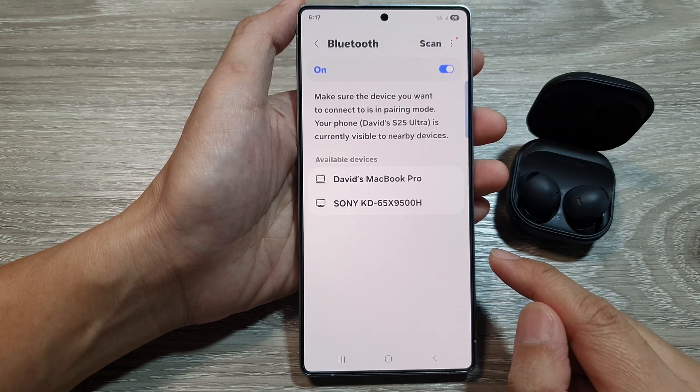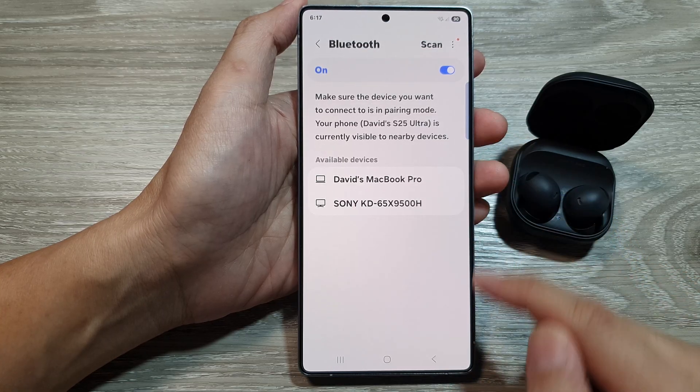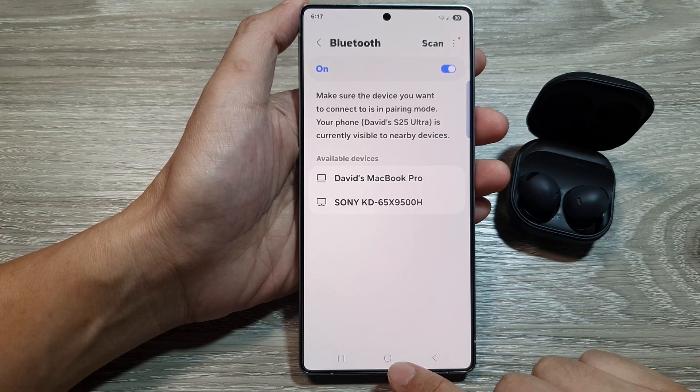And that's it. We have now successfully disconnected and unpaired a Bluetooth device on the Samsung Galaxy S25 series. Finally, tap on the home button to return back to the home screen.